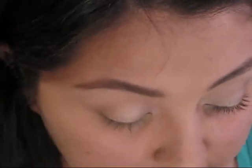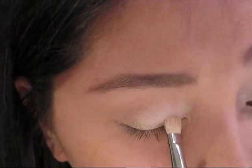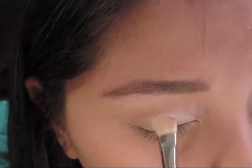I'm taking the Covergirl Trio in Shimmering Sands and my flat shader brush. This is the MAC 239, but any shader brush will do. On one side I'm taking the lightest color, tapping off the excess so there's no fallout, and then starting on the inner corner, patting this onto the inner two-thirds of the eye.